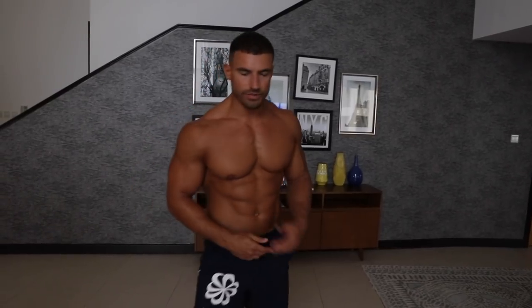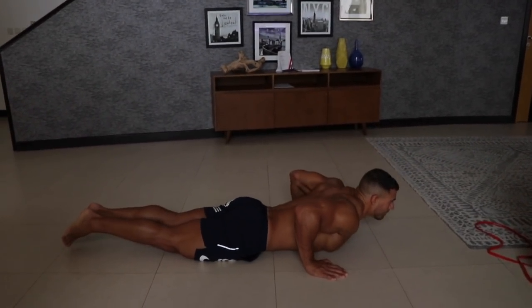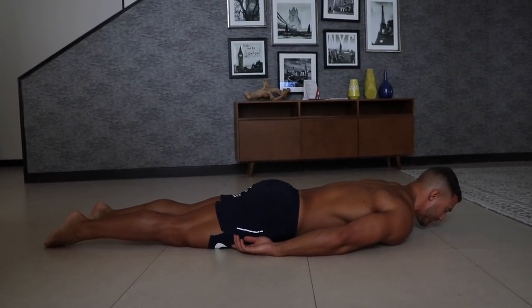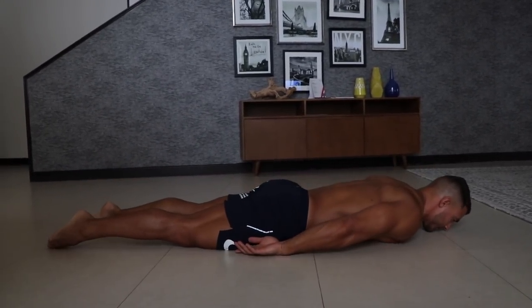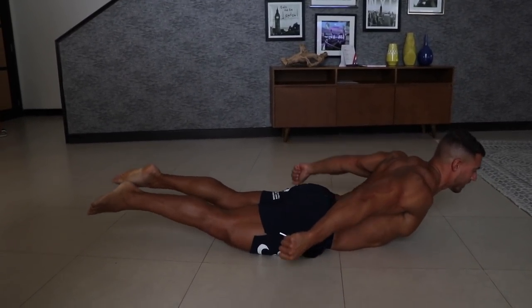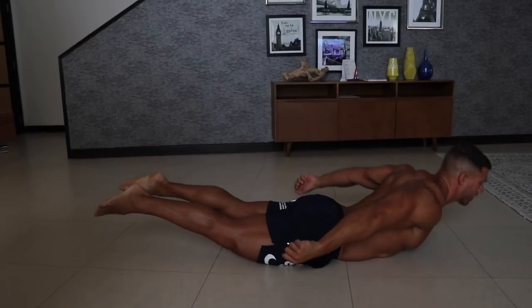Next exercise — again a superset. This one we're working on the lower back, then we're going to do a superset hitting the rear delts with a face pull using a band. The lower back exercise is a bit of a weird one — kind of feel like a limp seal. You're going to lie completely relaxed on the floor and then contract your lower back, lifting up your legs and your torso. As you pull up, retract the scapula as much as possible — pull your shoulders back as well. This should be quite good for strengthening people's lower back if you do have a weak lower back.